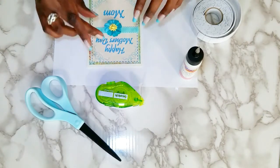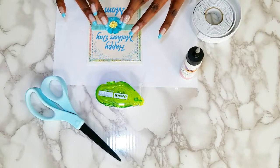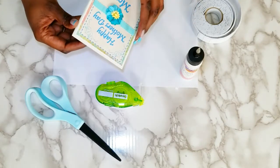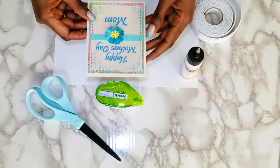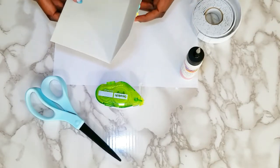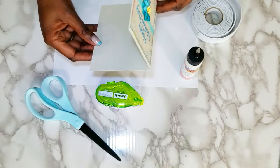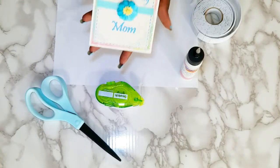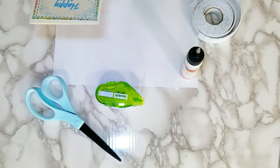That is so cute — that is gorgeous! I think any mom would be very happy to receive that on Mother's Day, with a gift card, preferably cash, on the inside. Once you've got your embellishments on the outside like this, you can go inside and write whatever it is you want to put in. On the inside you write your sentiment and give it to the person that you care about — because you obviously care about them if you're going through the trouble of hand-making a Happy Mother's Day card. That is so pretty. Now that's the Mother's Day card.